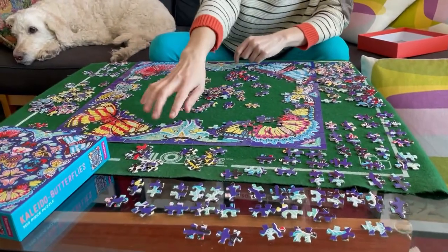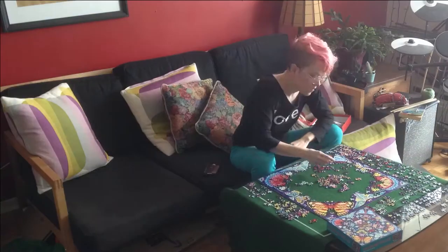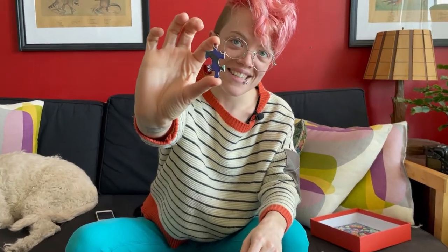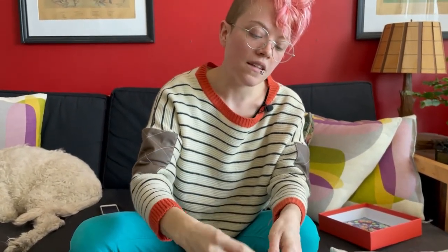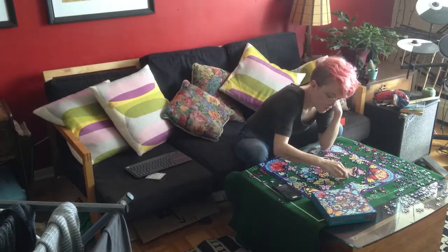I've divided them up into piles of what I think are relatively similar butterflies, but as you can see I've started spreading them all out — I find that to be the easiest way. These are the vertical pieces and these are the horizontal pieces. I find it easier to break them up into horizontal and vertical; it's easier to see everything and figure out where it all goes.